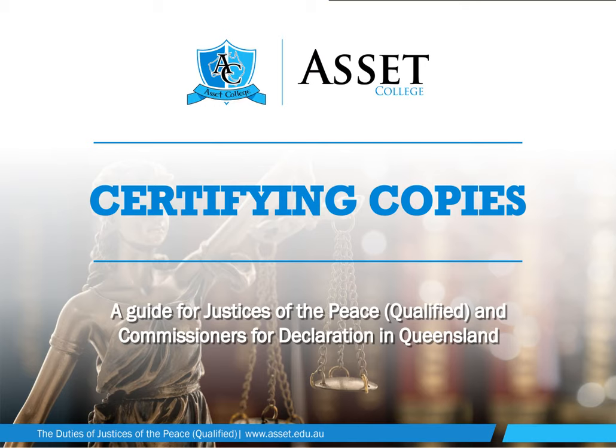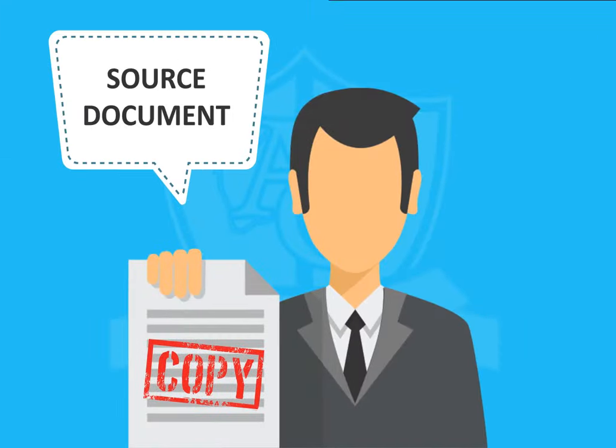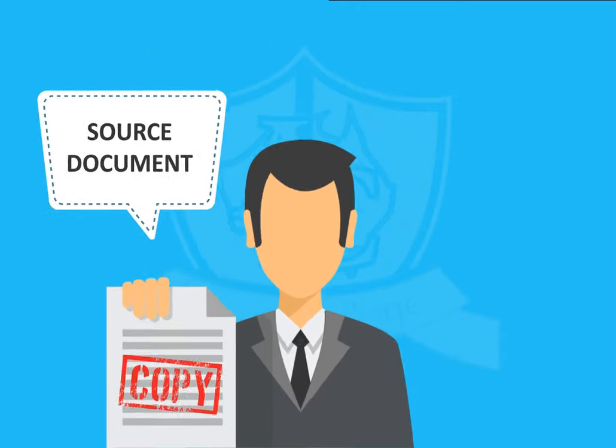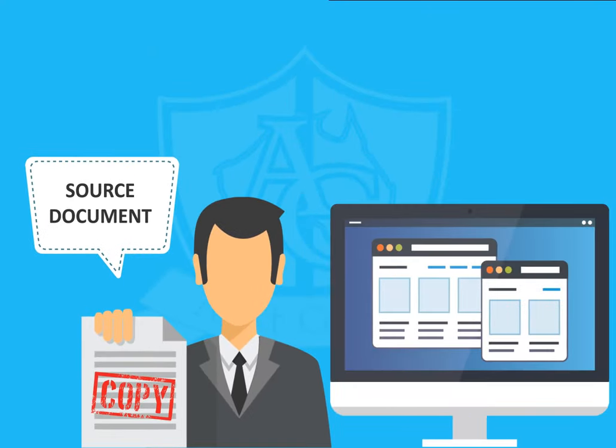This video is a guide for JPs and CDECs when certifying copies of documents. You must always cite the source document from which a copy was made. This could be the original document, a copy of the original, a web page, and so on.